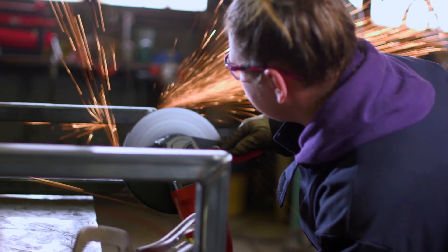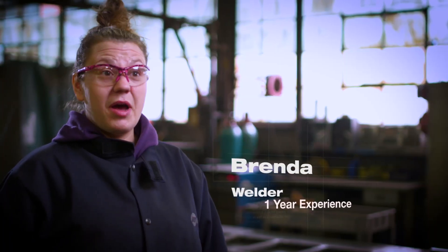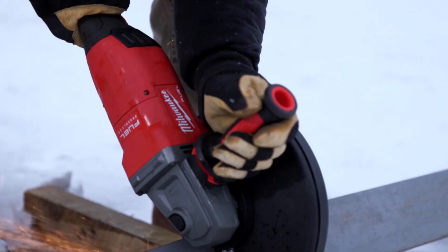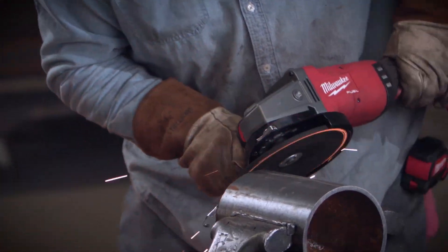It's not as heavy as a regular corded grinder and it's very powerful. With the new 9-inch FUEL grinder and the 9-inch wheel, you get more cut depth and more grinding capability before you need to change wheels. It's unique for a cordless grinder to have the option to run a 7-inch or a 9-inch wheel.